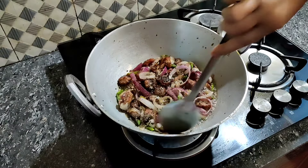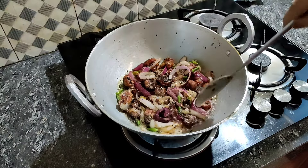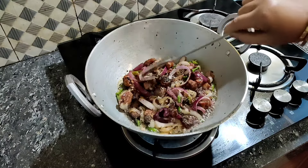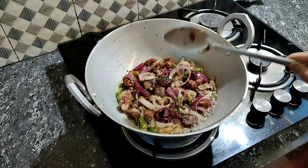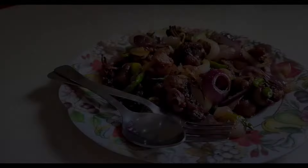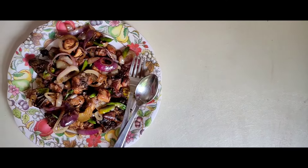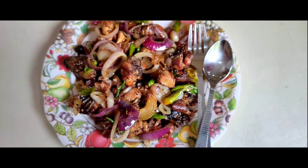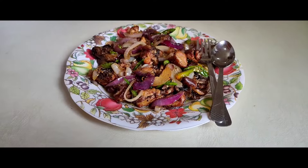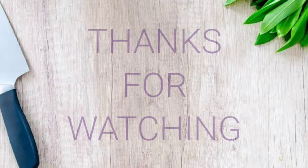If you guys want to eat it, please comment and subscribe to our channel. Our chicken fry is ready. I'll see you next time.